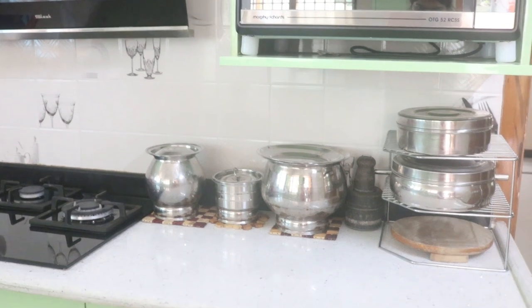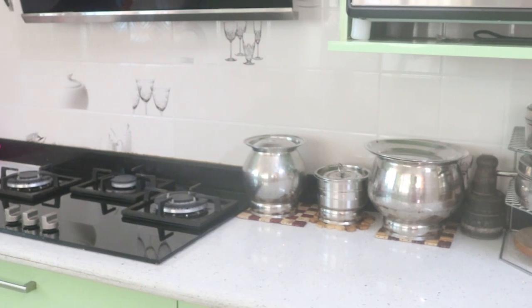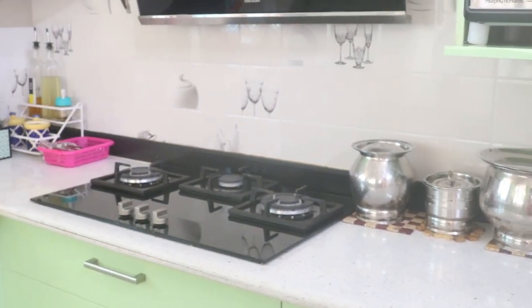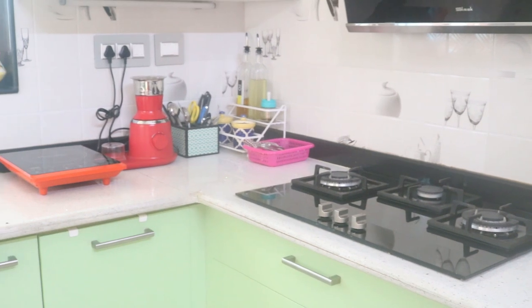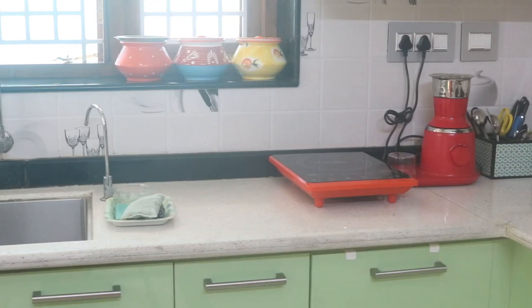Hello friends, welcome to South Indian Homemaker Channel. I am going to organize my kitchen countertops and share with you. If you have a countertop in a U-shape, I am going to use the countertops. It is a very simple organization, but you also have great organization tips.